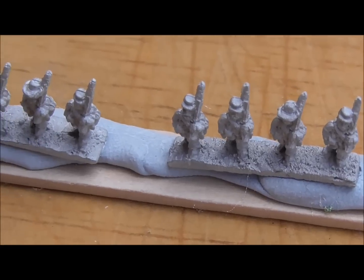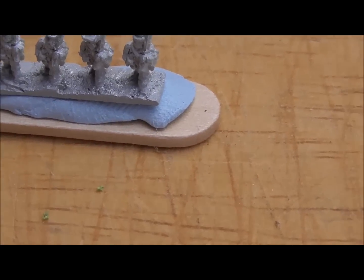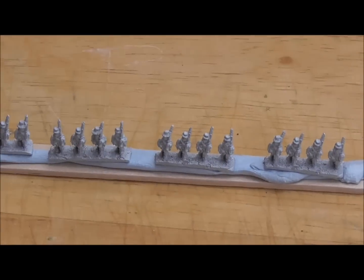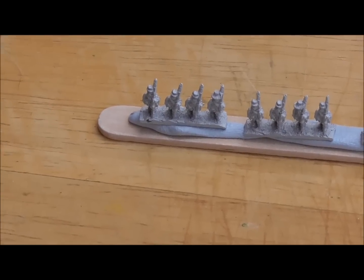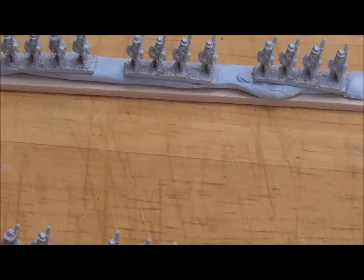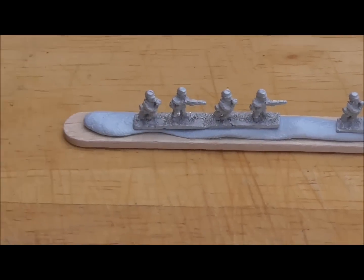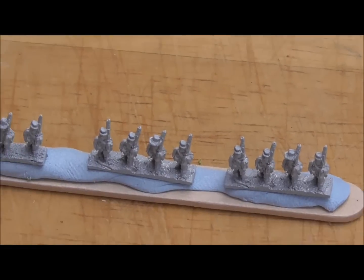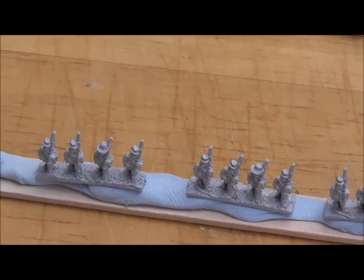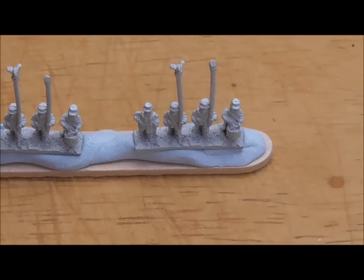I know you're supposed to use black because black's your friend in six millimeter, but I tried doing 28mm with black and I just can't see anything — it's just a black blob to me. I can't make out any details. At least with this gray primer, and then sometimes giving it a wash, I can see the details far more clearly. I know it means I've got to paint a little bit more, but at least I can see what I'm painting.